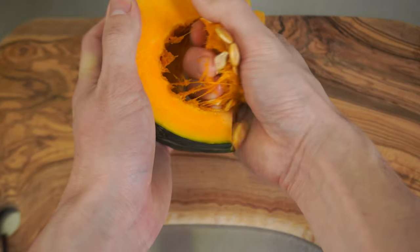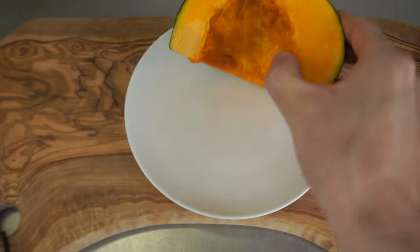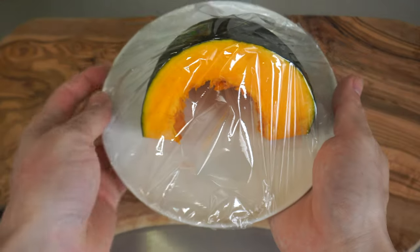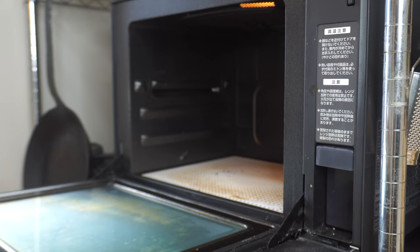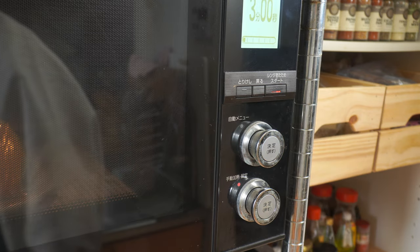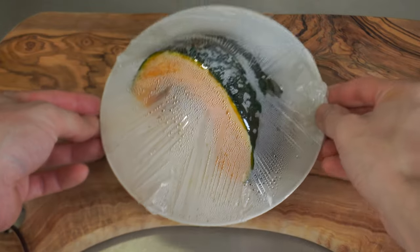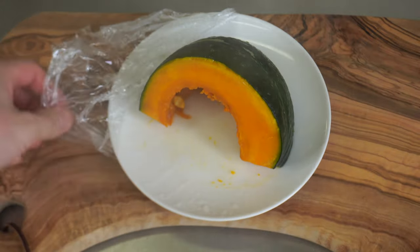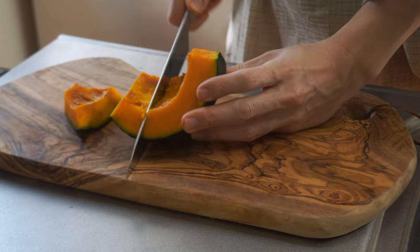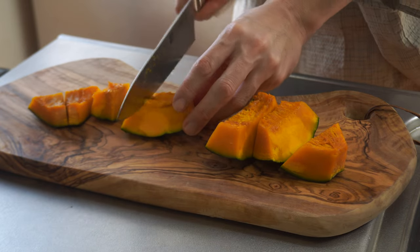Next I will make a simmered pumpkin. Cut the pumpkin into one-inch pieces and remove the seeds. Place on a plate and cover with plastic wrap. As it is hard and difficult to heat evenly, microwave it to soften it. Heat at 600 watts for 3 minutes. Remove the wrap — be careful not to get burned by hot steam. Cut into pieces that are easy to eat. It is very easy to cut because it is heated and softened.